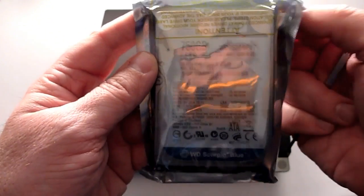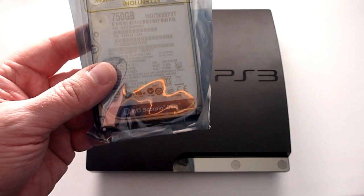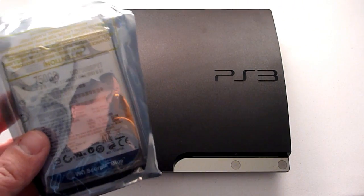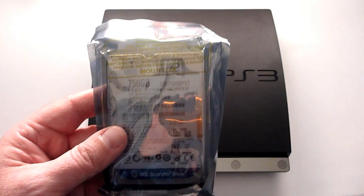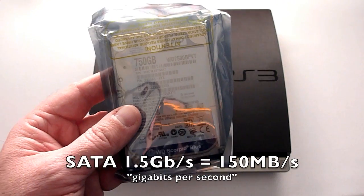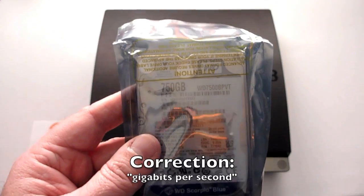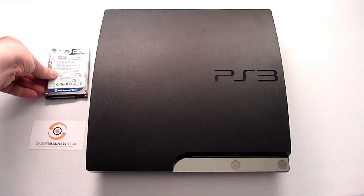Here we have a Western Digital 750GB SATA hard drive. This is a 9.5mm — not the 12mm, which won't fit in the drive bay of the PlayStation 3, Slim or original. It's 5400 RPM for heat management; anything faster and you may run into heat issues. Sony recommends 5400 RPM. It's a 2.5-inch SATA 150, 1.5 gigabytes per second drive, because the PlayStation 3 does not make use of the 3.0 or 6.0 gigabytes per second of newer drives. These are not terribly expensive on Amazon, so set it down carefully.